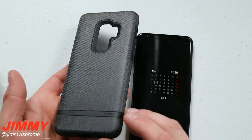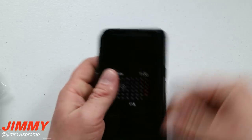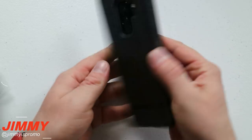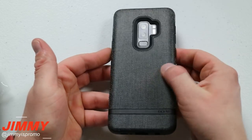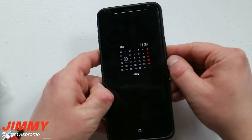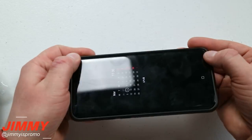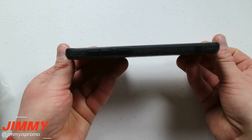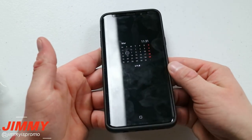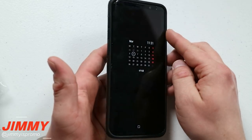Next up for cases is Incipio — the Esquire series. This has been the case I've been using for the past few days and I'm in love with it. I love the way it looks with suede, it feels good, it's not slippery, it just makes it feel like a premium phone. The lips here don't go as high on the sides as Speck does, but the top and bottom lips go just as high, so you're fully protected when laying it on a table or the ground, with the screen protector also keeping it safe.